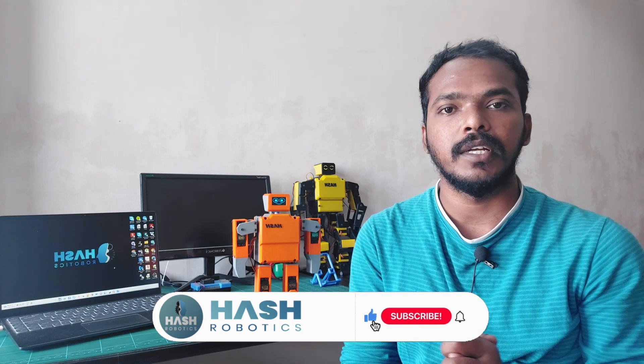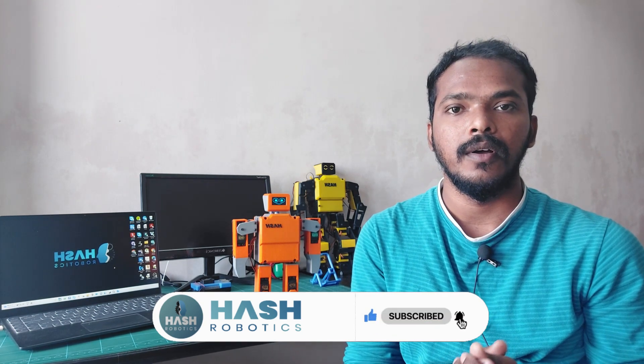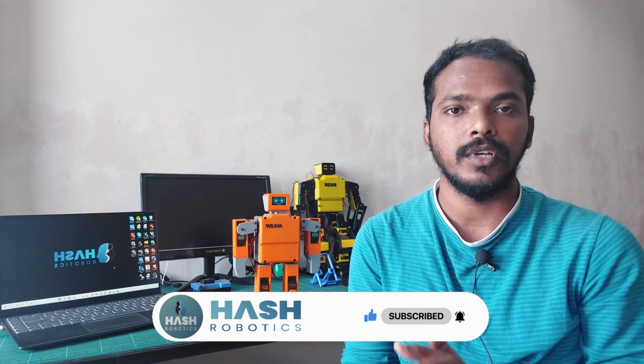But before that, if you have not subscribed the channel, please subscribe for more robotic project videos. Like and share the video. If you have any doubts or suggestions, you can ask me in the comment section. Thanks.